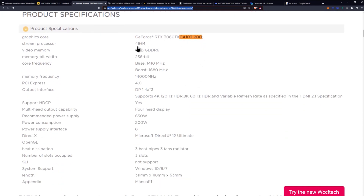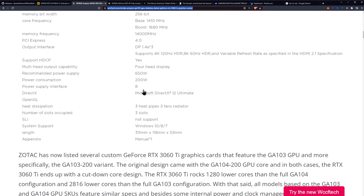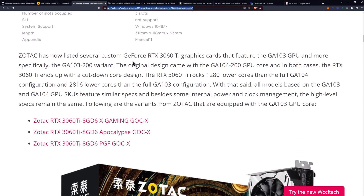Looking at the specifications, there's not too much difference. We have the same stream processor count of 4864, the same 8GB of GDDR6 video memory, a 256-bit bus, and similar clock frequencies. Zotac has now listed several custom RTX 3060 Ti graphics cards featuring the GA103 GPU — more specifically the GA103-200 variant. The original design used the GA104-200 GPU core. In both cases, the RTX 3060 Ti uses a cut-down core design, with 2816 fewer cores than the full GA103 configuration.